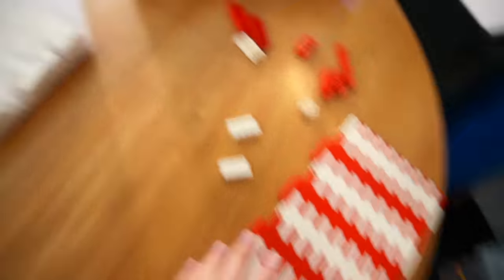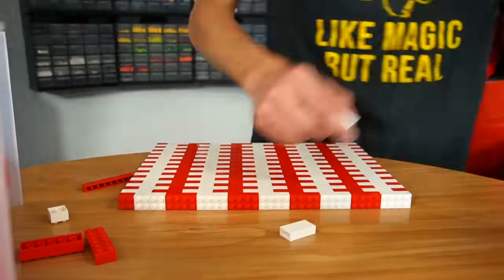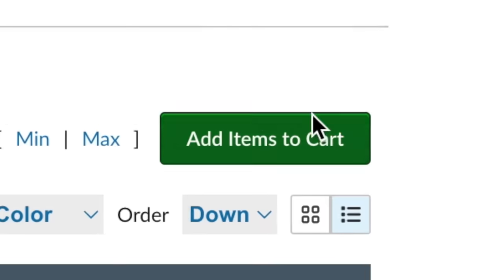First, we have to figure out how many pieces we're going to need because I think this is going to be like my largest creation ever. My plan is to build a bunch of 1x1 squares out of Lego bricks — this is roughly one foot across. I just got to build this up, count the pieces, and calculate roughly how much it's going to cost to build the walls. For one wall: 22,000 Lego bricks. So I guess we're buying 80,000.